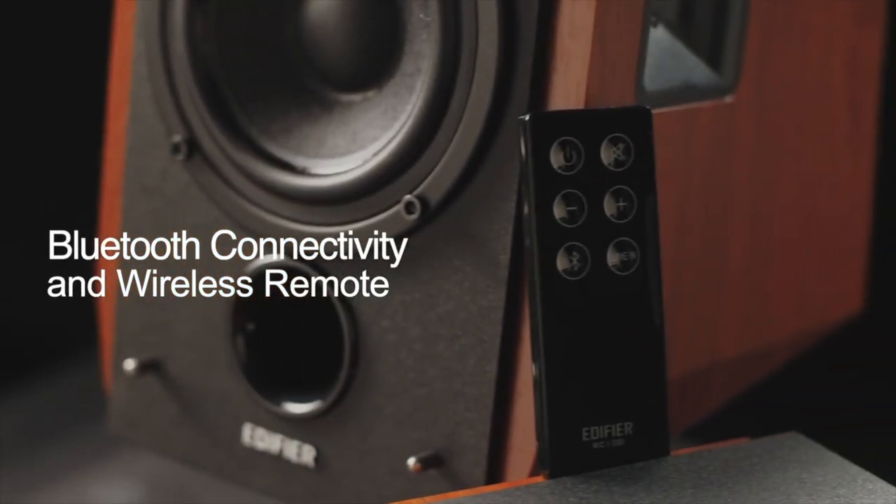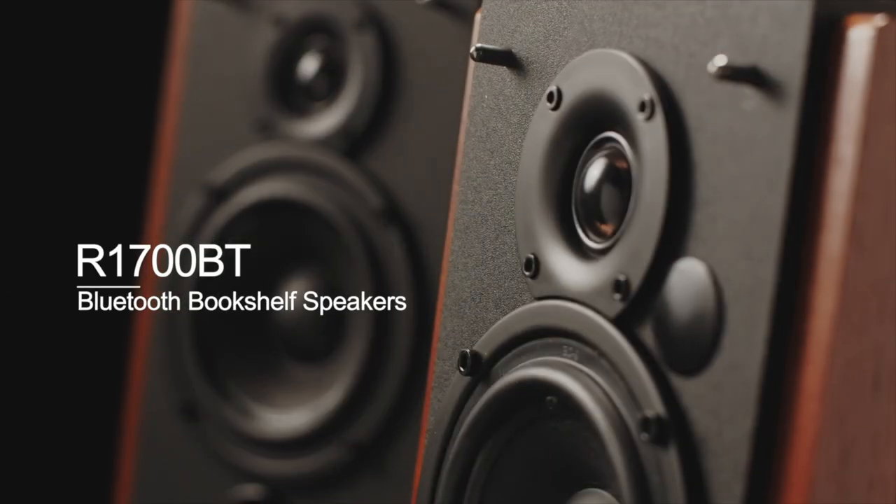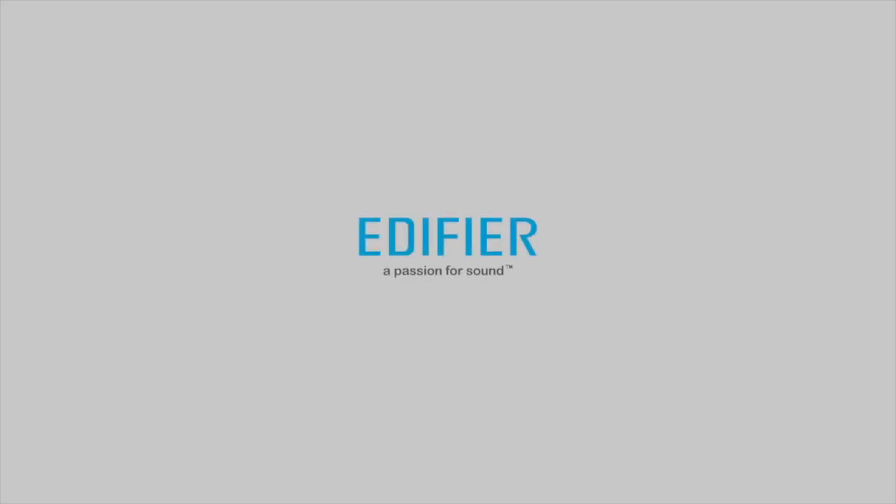Similar construction for both — MDF. Both come with a remote, and both have the ability to control volume and tone from side buttons on the main speaker itself. Extreme value for money — nothing in the market even touches this. A great entry-level system for someone looking to start their first hi-fi experience, or for someone looking for a nice desktop speaker system.